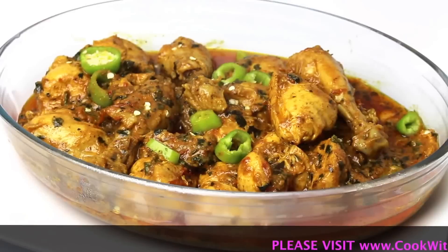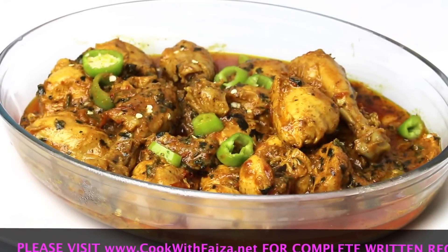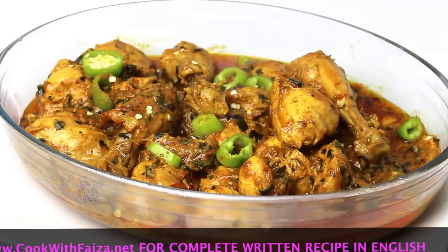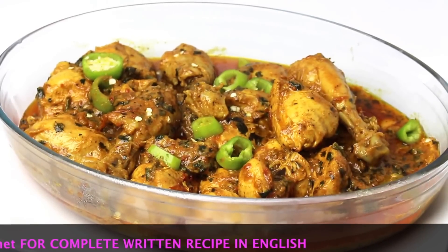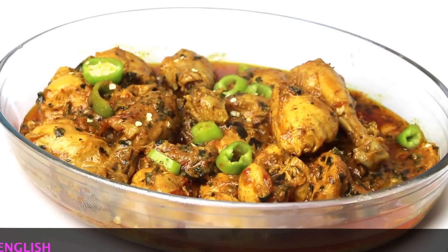The tomato chicken is cooked — try it well. These are simple, good masalas which are always in your home. You will go to my website, which is cookedwithvisa.net. Remember, and thank you for watching the video.